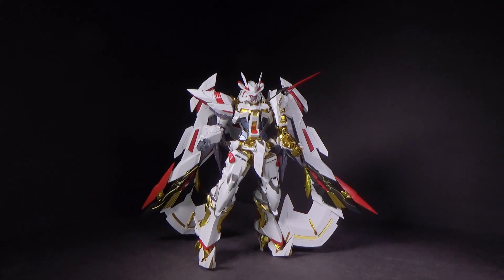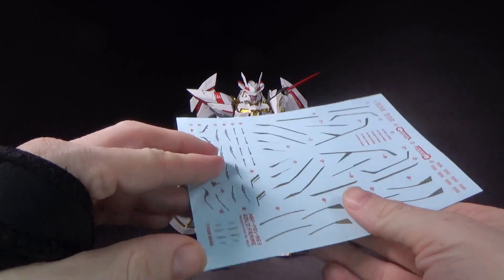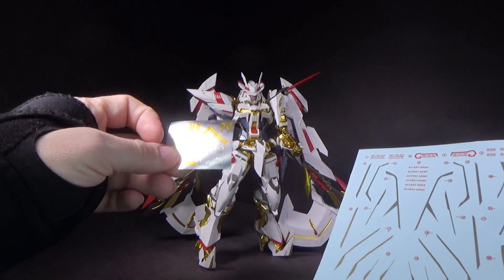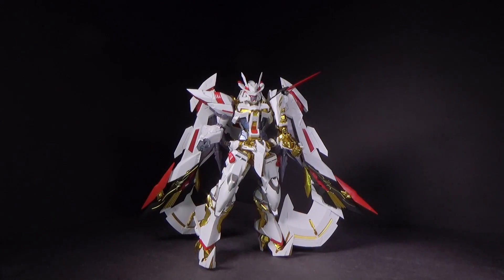But other than that, I love how it looks. I've got some decals and a few stickers, but I think it's just for the new weapon. I don't think it's on here, but I don't think it even needs them, so I didn't use them. I didn't see a point.